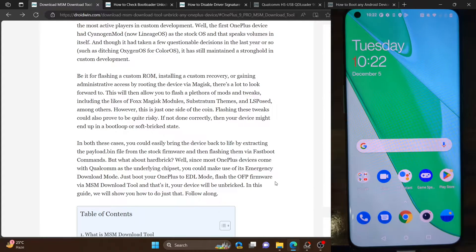Hi guys. This is Sarek from DriveWin.com and in this video, we'll show you how to flash a firmware on your OnePlus phone which has a locked bootloader.